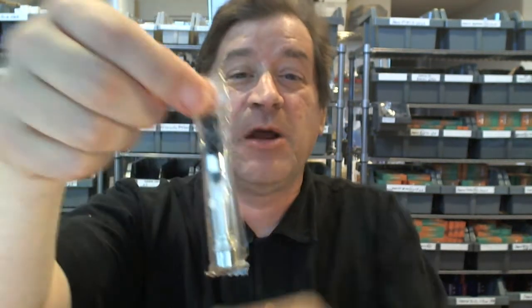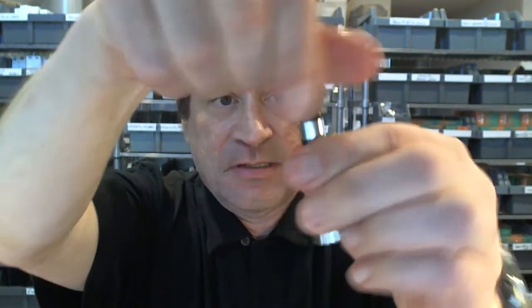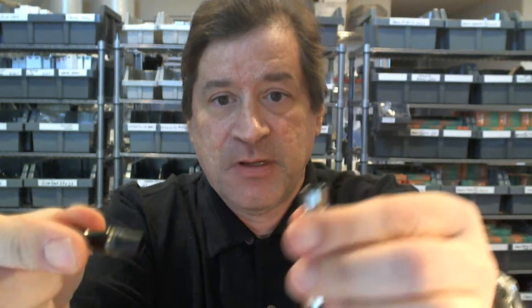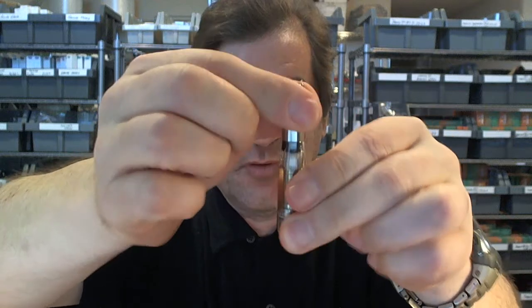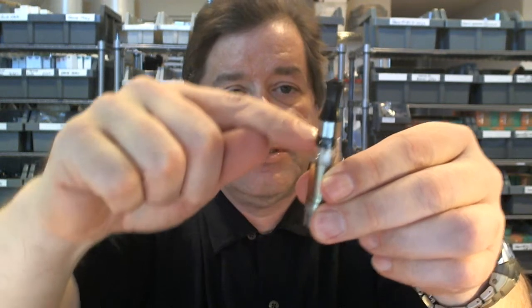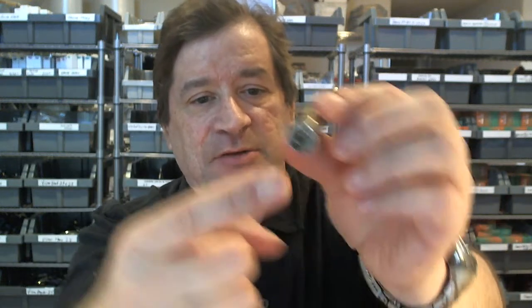You're going to receive two Stardust cartomizers in your kit. The mouthpiece screws in for security so it won't pop off — very few cartomizers have that feature. It has a long shaft, so you press it in and then screw it in; don't over-tighten it. It creates a leak-proof barrier so no juice sneaks into the center tube and runs out the connector end — you definitely don't want that to happen.